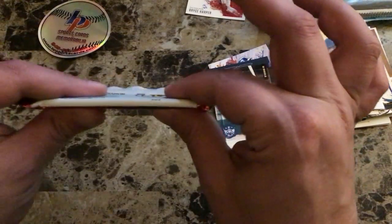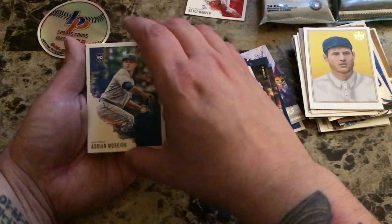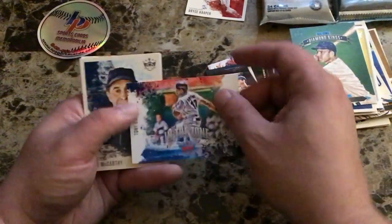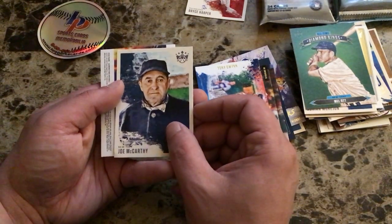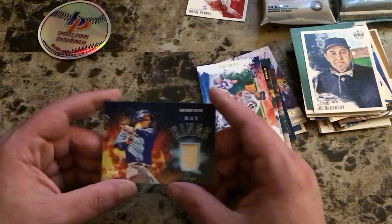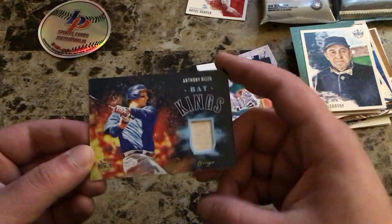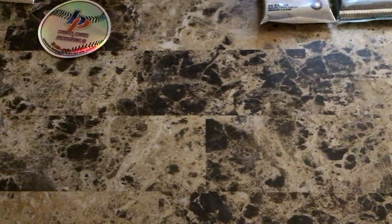Here's that thicker pack — it definitely feels heavier, there's something in here. Adrian Morejon from San Diego, who just pitched in his debut, Mel Ott All-Time Diamond Kings, Tony Gwynn 'In the Zone' — very nice card, I'm a huge Tony Gwynn fan — Joe McCarthy with New York. And the hit: an Anthony Rizzo Bat Kings memorabilia card, a piece of his bat. Not numbered but still a very nice mem card. 20 bucks for the blaster box — I would call that a success.